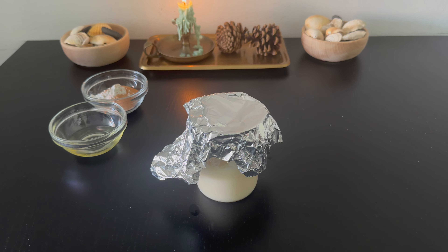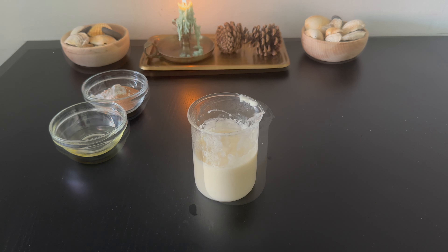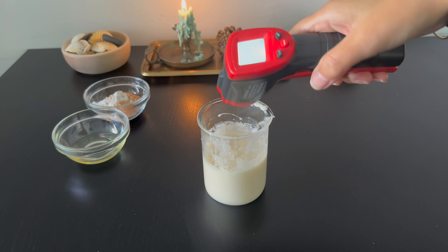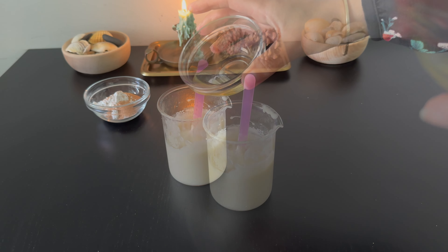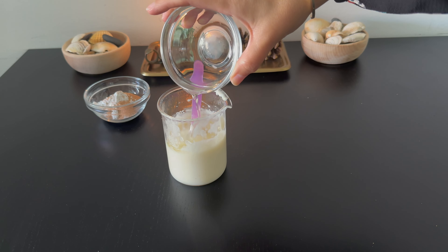Let the mixture cool down before adding Phases C and D. We can add the other phases when the temperature is less than 40 degrees Celsius. First, I add Phase C and combine it with the emulsion.